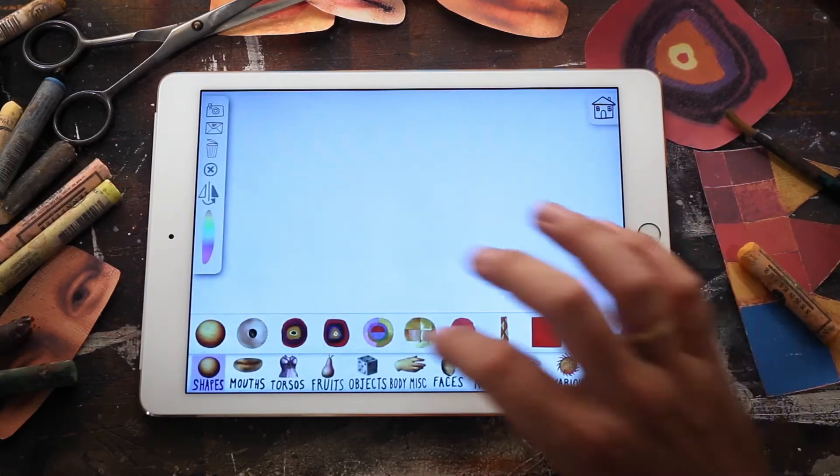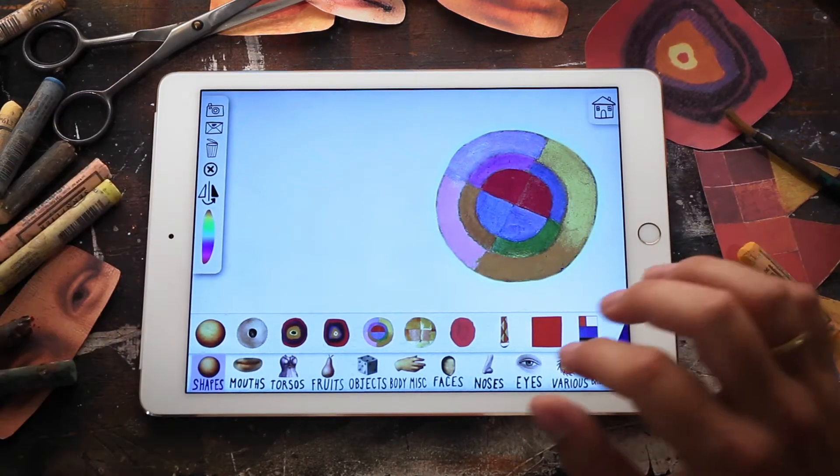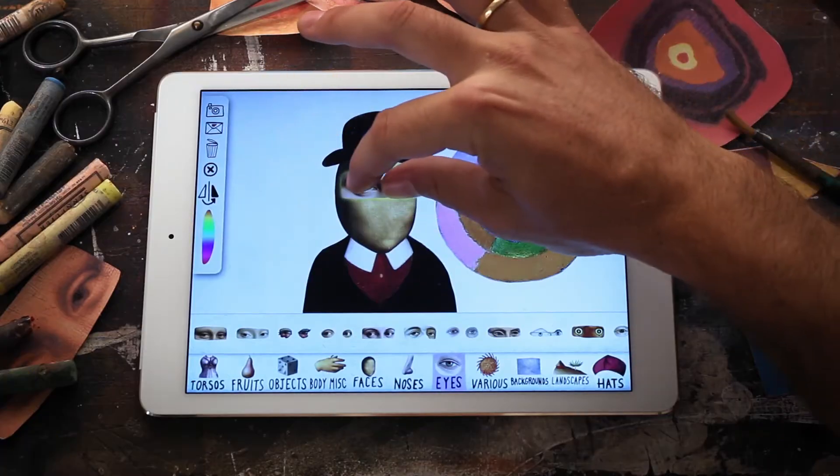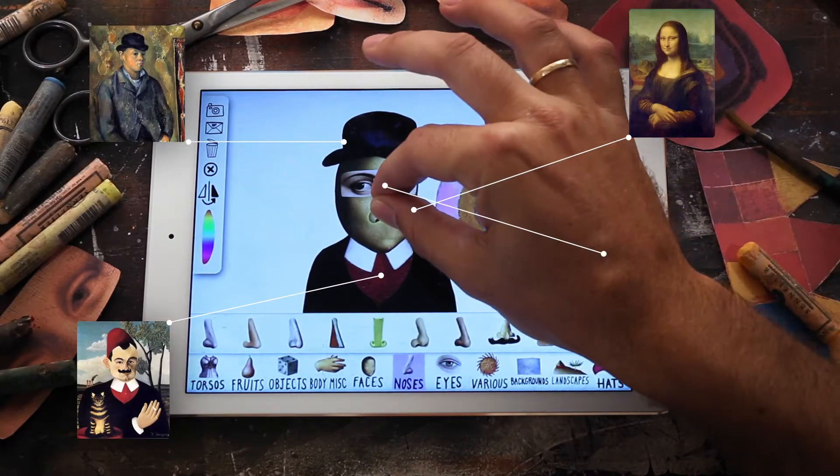Mixerpiece is a new, extraordinary, creative, and educational app for children. Mixerpiece is like a digital magnetic board. All of the items you can play with and mix together are taken from some of the greatest masterpieces of all times.